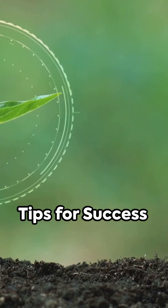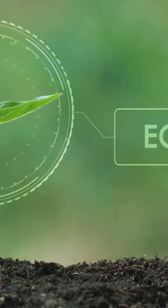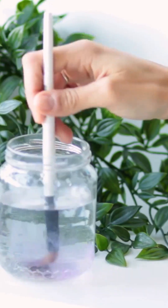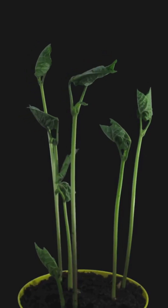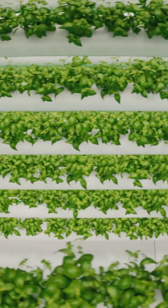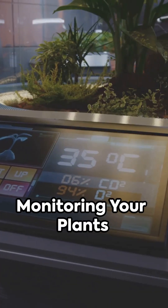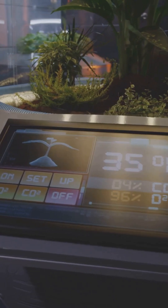Here are some expert tips for Kratky success. For water levels, fill the jar so the roots just touch the water — the water level decreases as plants grow. Follow nutrient solution instructions carefully, as too much or too little harms plants. Space plants to avoid overcrowding and ensure good airflow for healthy growth.